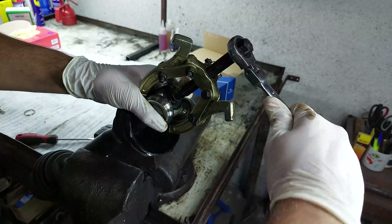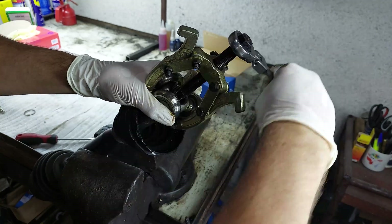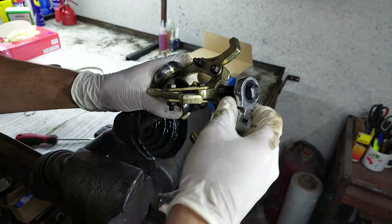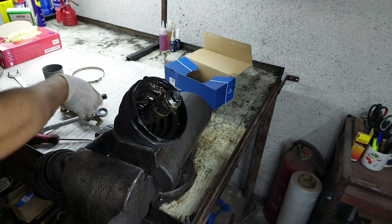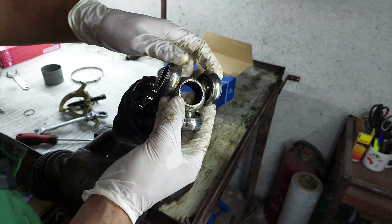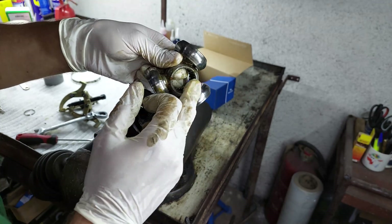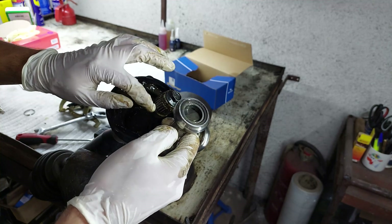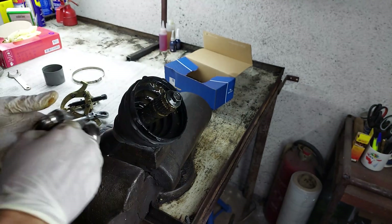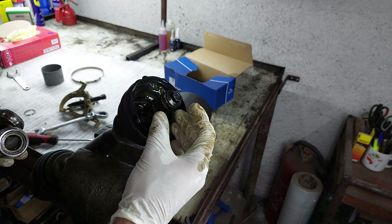I don't know how well you can see it, but it is coming out. There it is. Now the one thing that you gotta pay attention to — you can see how this side is all flat. On the other side we got this concave edge and you gotta make sure that that edge goes on the inside.